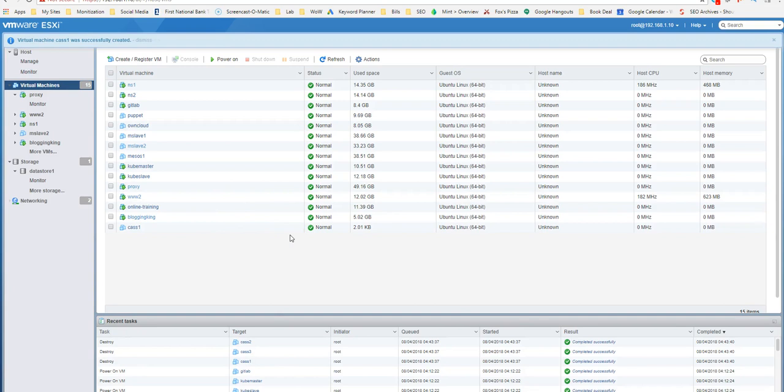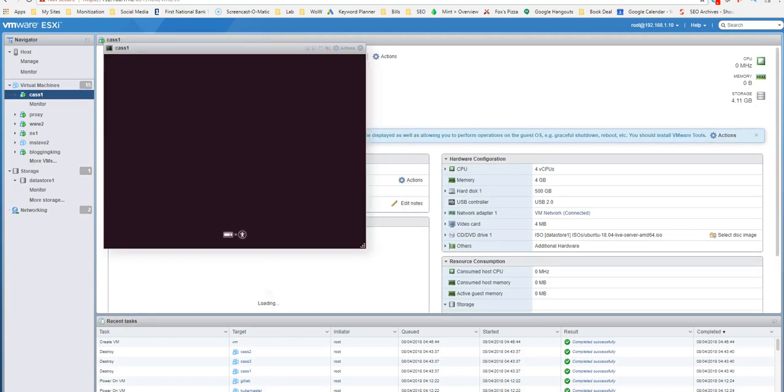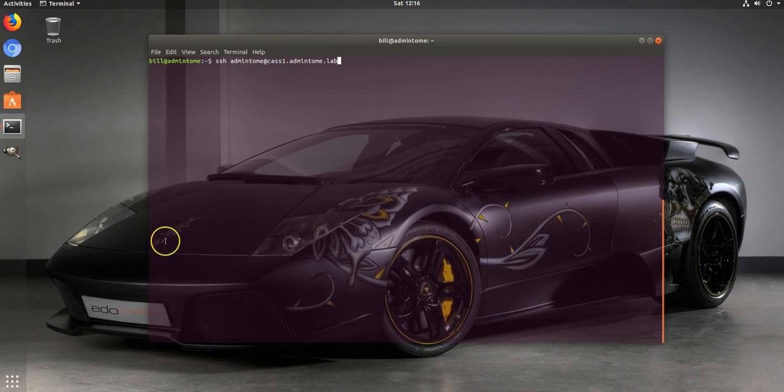I'm going to pause the video while I build all three servers so you don't have to watch me do the same thing repeatedly. All right, we're back - that took a long time. There's got to be an easier way to install Ubuntu on a bunch of machines. For now we've got three machines: cast1, cast2, and cast3. The first step is to install one server and get it fully up and running, then install Cassandra on the other servers one at a time and join them to the cluster.